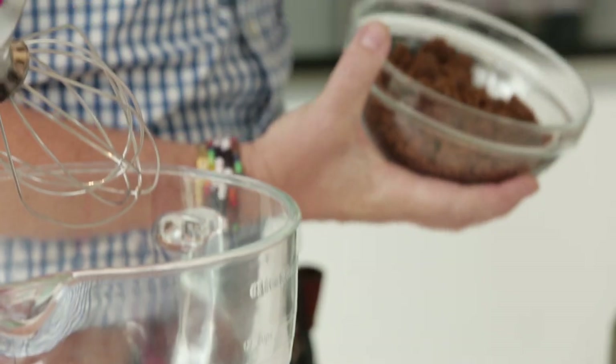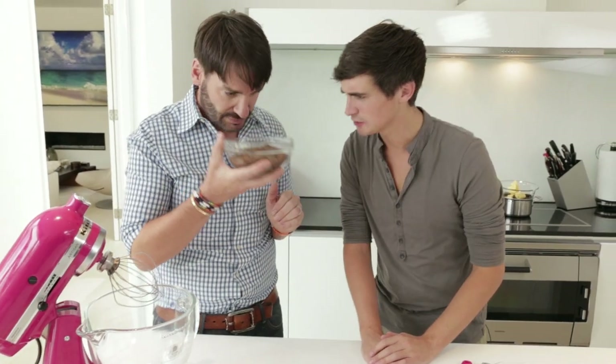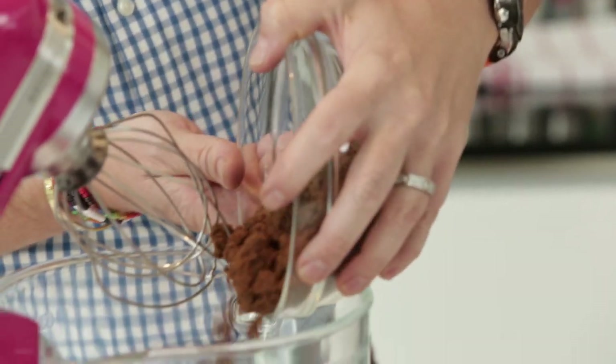In the meantime, we're going to prepare our cake batter. I've got some dark muscovado sugar. It does smell incredible — natural, unrefined, beautiful. That goes into the mixer.